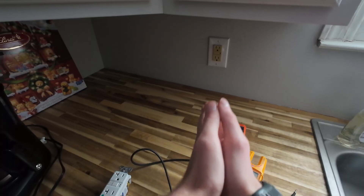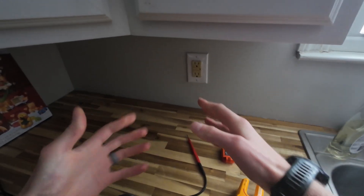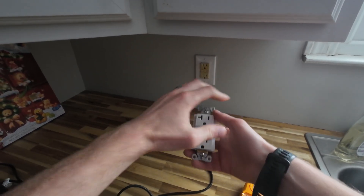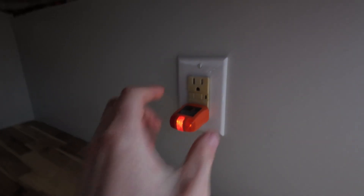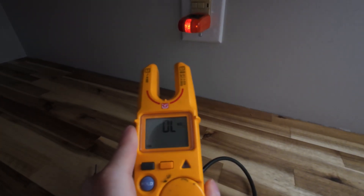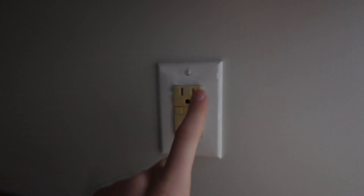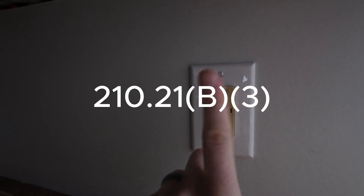I've gone ahead and asked the customer whether they like this tan-colored receptacle with a white face plate. They said they'd rather I just replace it, so we're going to do that. Now notice this is a 20-amp circuit, yet we have a 15-amp GFCI receptacle. Code actually allows you to have 15-amp receptacles on a 20-amp breaker, but you cannot put a 20-amp receptacle on a 15-amp breaker.